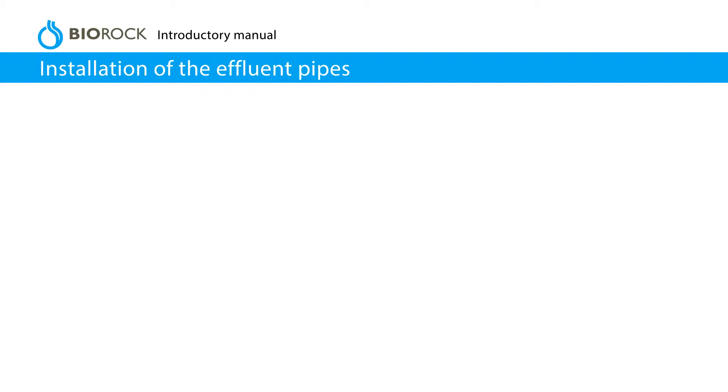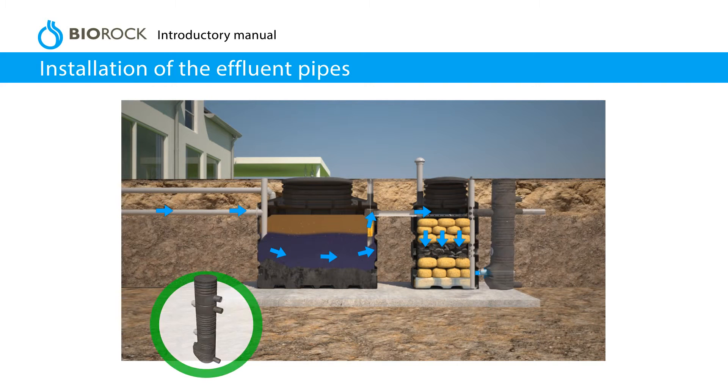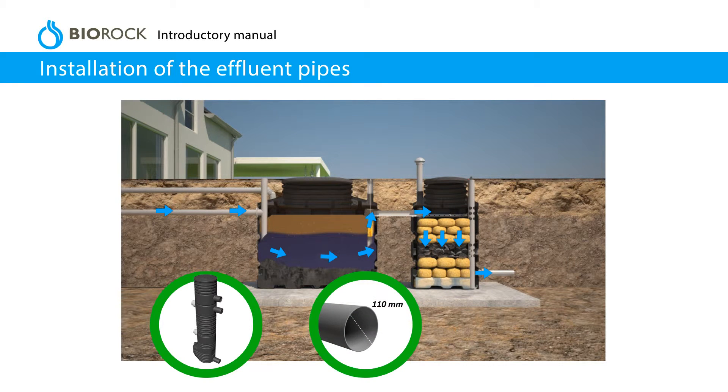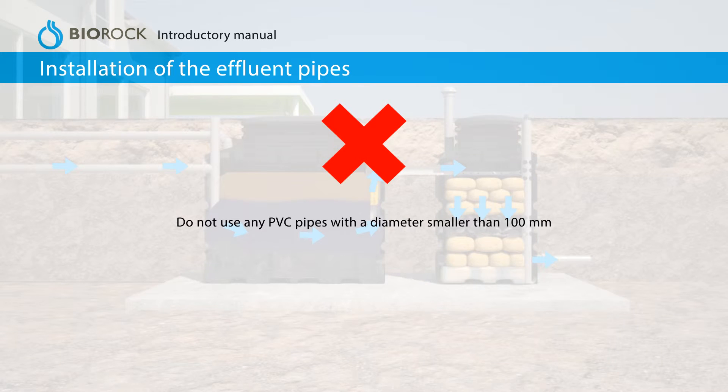Installation of the effluent pipes. Effluent must flow by gravity from the primary tank to the BioRock unit. If the effluent cannot flow by gravity, a pump will be required. The PVC connections on the units are 110 mm. Make sure the connections are not leaking once the units are filled with water and before completely covering the installation. Do not use any PVC pipes with a diameter smaller than 100 mm.